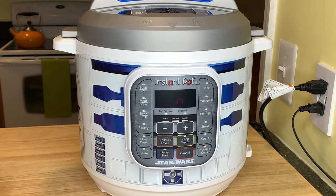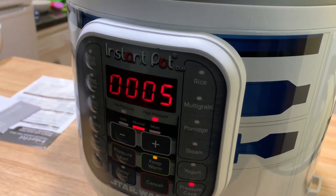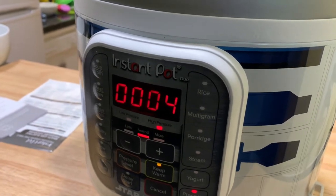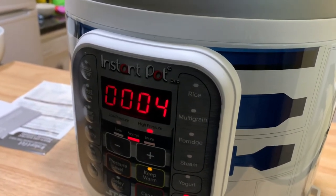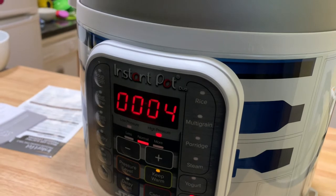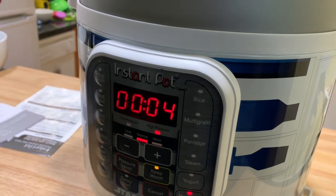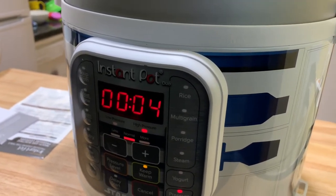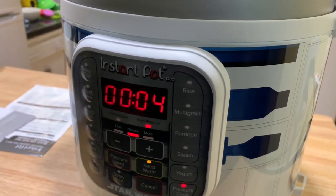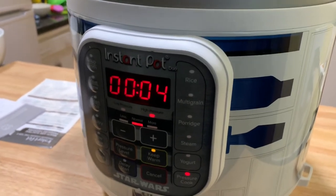I'll time this to see how long it takes to come up to pressure. The actual cooking time is five minutes, but it can take five to seven minutes to come up to pressure, so total run time is about 10 to 12 minutes. It actually took about 14 minutes to come up to pressure. Once it reaches pressure it starts the five-minute cooking countdown — you can see it just clicked back to four. It says the time to come up to pressure depends on the amount of food in the pot, so with over a pound of beans that's why it took 14 minutes.